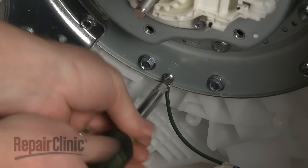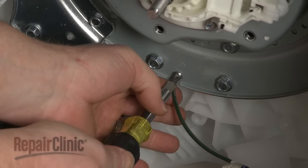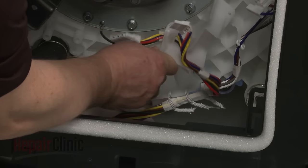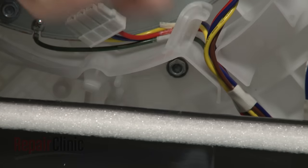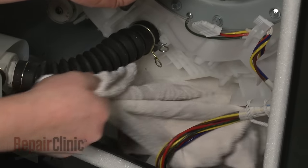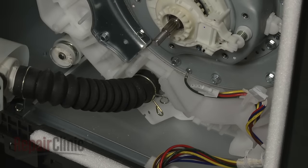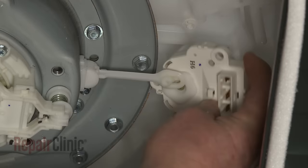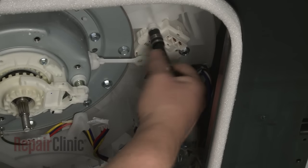Next, secure the grounding wire. Reposition the rotor shield and replace the screw to secure it. If applicable, remove the towel. Reinstall the diverter motor by first hooking it onto the actuator arm. Now align the motor on the outer tub and replace the mounting bolts to secure.